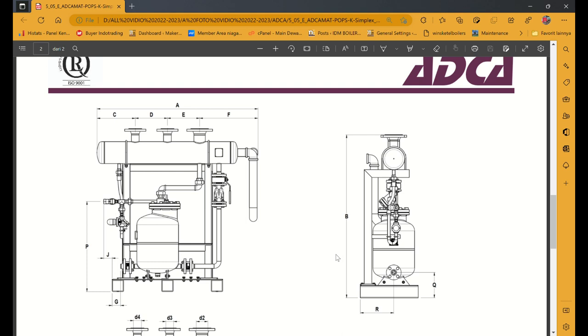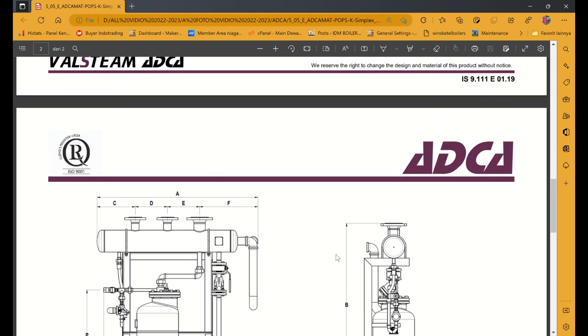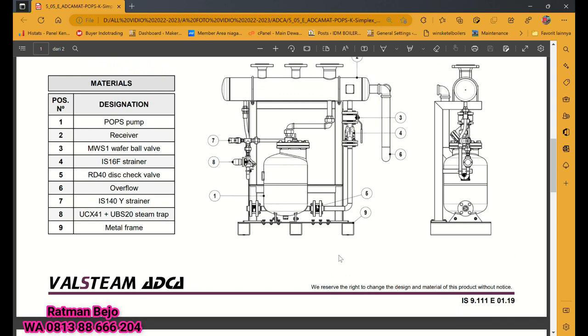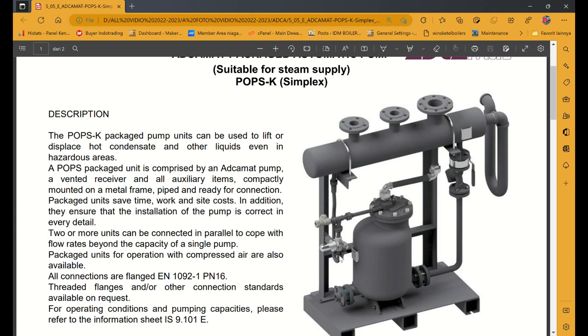Steam trap yang float. Itu saja ya, saudara-saudaraku. Terima kasih atas perhatiannya. Babilahit Taufik Walidaya. Assalamualaikum warahmatullahi wabarakatuh.